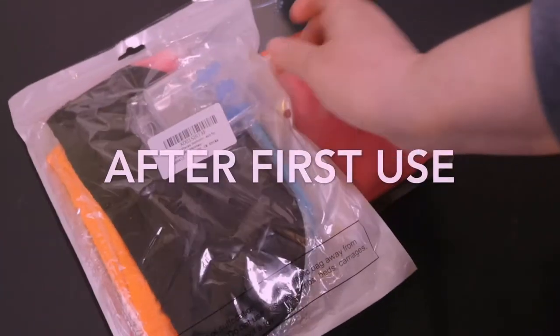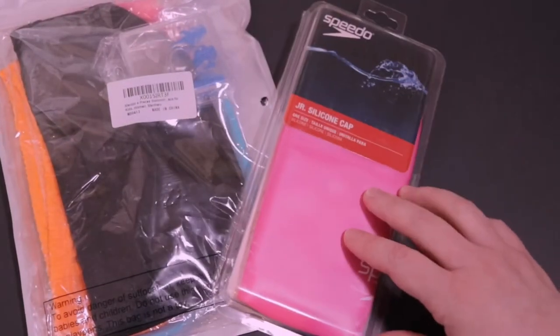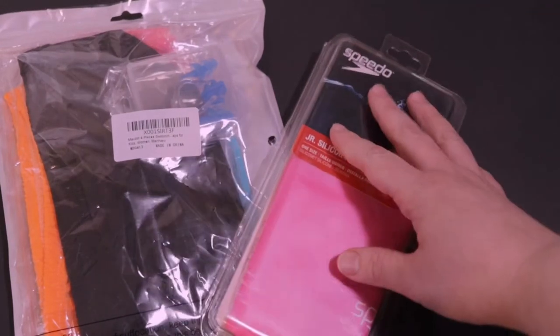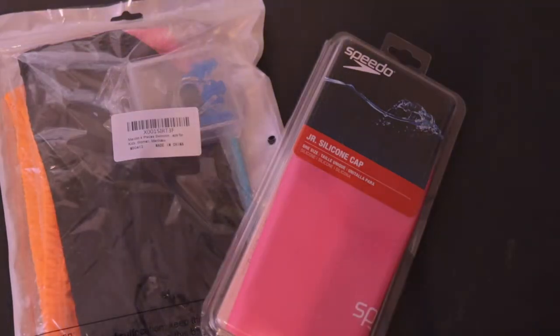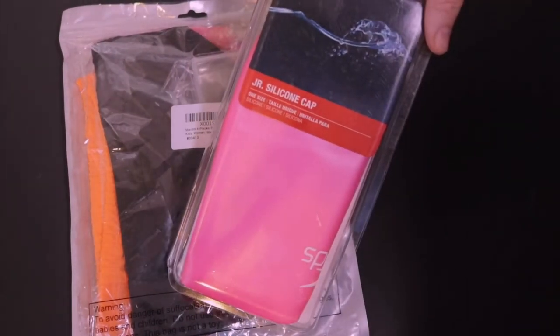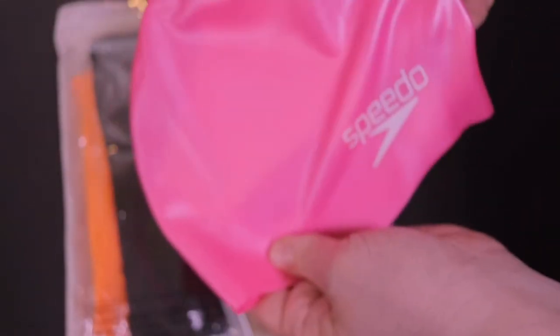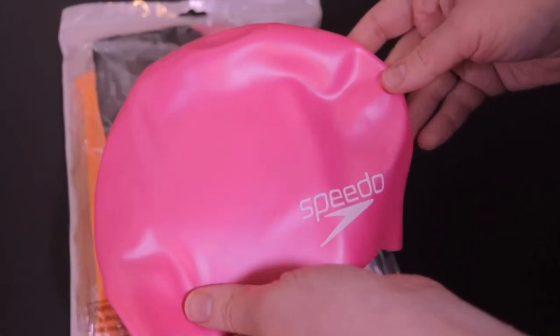We just came back from my daughter's first swim class and have some thoughts on both the MaxDot and Speedo swim caps. Starting with the Speedo swim cap — while the texture of it was really great, I did find it a little bit hard to put on my younger daughter's head. The coverage was great and it was good at keeping the hair locked in, so this is definitely a great choice if you have an older child. It didn't work for my daughter since she's on the younger end — she did complain that it was tight and hurting her.